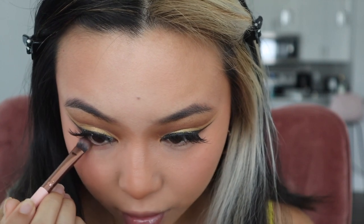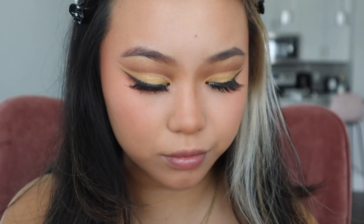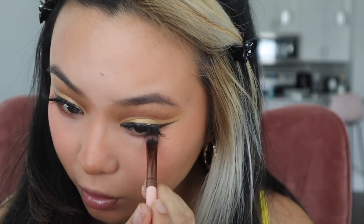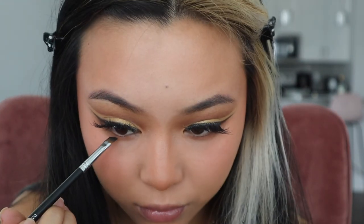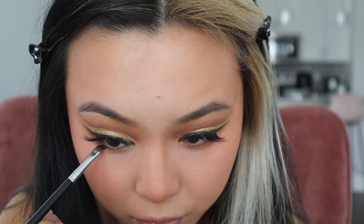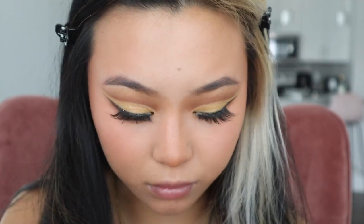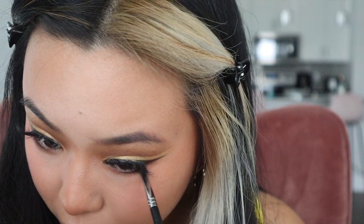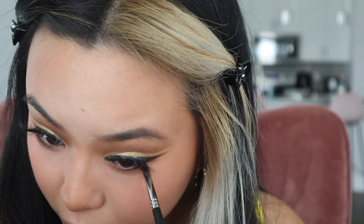Let's go back to the eyes. For the lower lash line, I'm using the same brown shade with a small, dense but fluffy brush and just lining that all over my lower lash line. I'm using the same black shade with the same eyeliner we used earlier, and I'm going to line really closely to my lower lash line and drag it out, almost connecting the ending part of my eyeliner. I've been doing this with almost every single look I do, and I just find that it gives me a really sultry and smoky look.